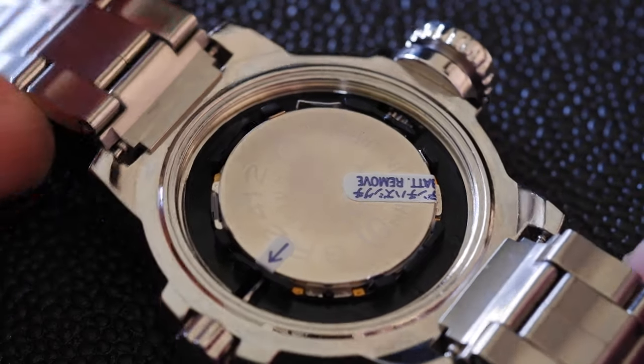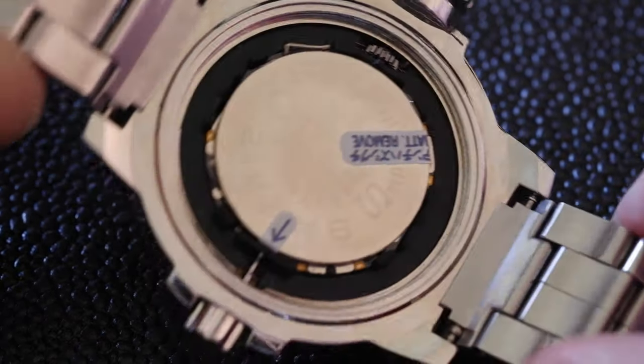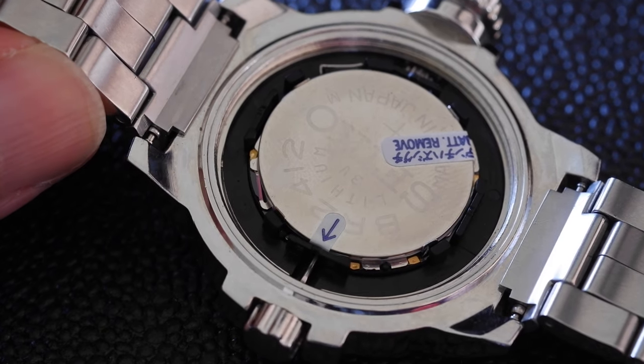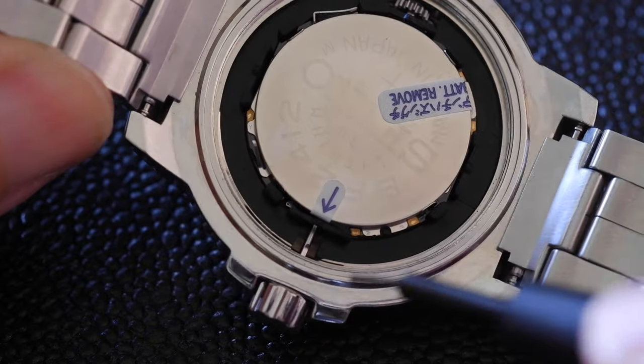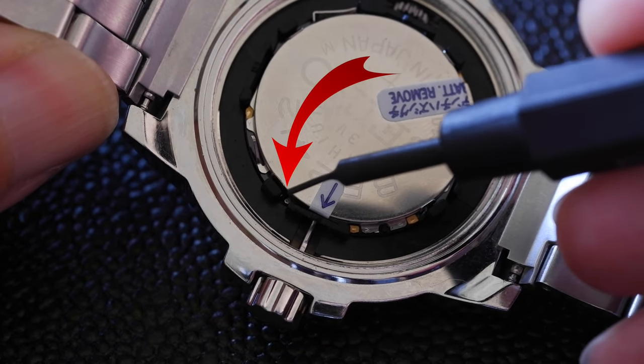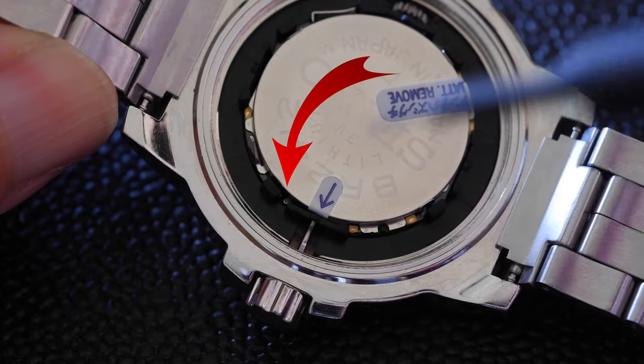Fortunately we don't need to take the battery out, which is good because resetting these is quite tricky. And another good thing is we don't need to pull the crown out one or two clicks. There is a small lever there with a dimple on it, and that's what we press down on to release the stem.